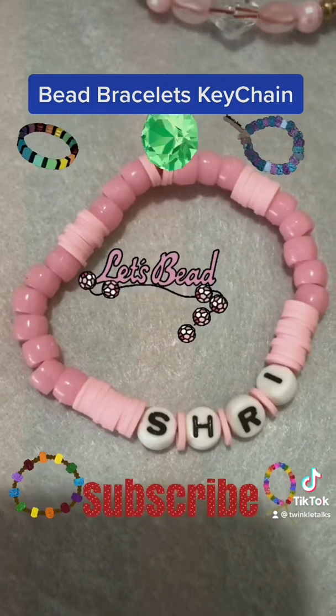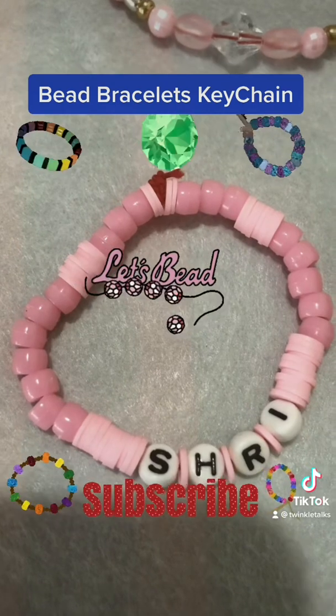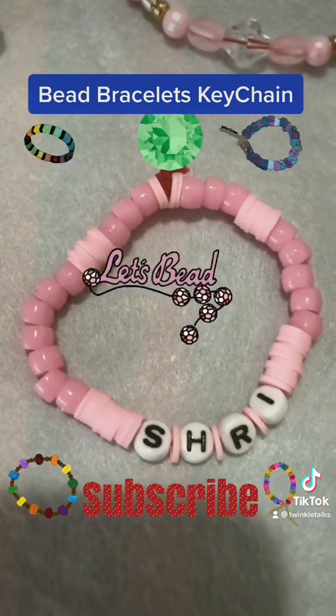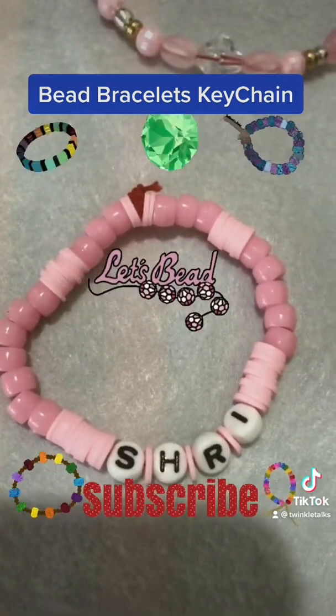Another pink bracelet with some bigger beads — clay beads — and we used some alphabets if you want to put your name initials; it looks good. There's also a keychain which uses clear beads in a pattern of purple and pink for the girls, and in between we gave a white round bead with a candy charm at the end.